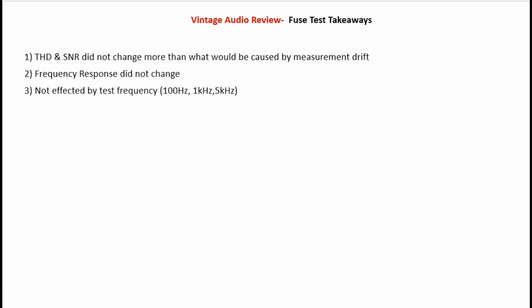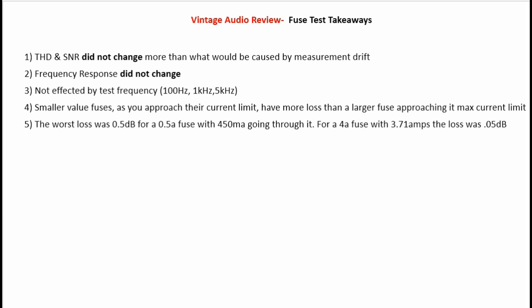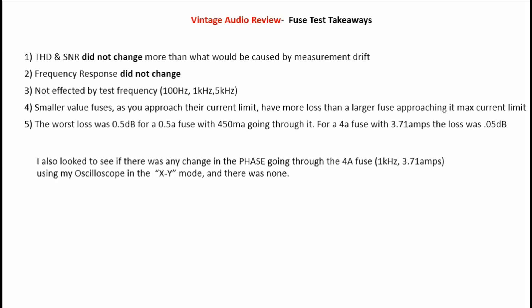Now I'm going to put up a PowerPoint showing the takeaways from all that data. First: THD and SNR did not change more than what would be caused by measurement drift. Frequency response did not change. THD and SNR were not affected by the test frequencies used — 100 Hz, 1 kHz, and 5 kHz. Smaller-value fuses as you approach their current limit have more loss than a larger fuse approaching its max current limit. The worst loss was 0.5 dB for a 0.5-amp fuse with 450 milliamps going through it; for a 4-amp fuse with 3.7 amps, the loss was also about 0.5 dB.